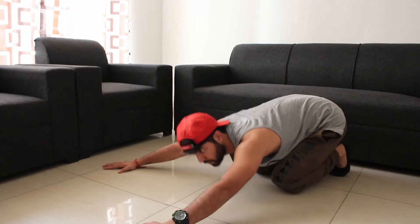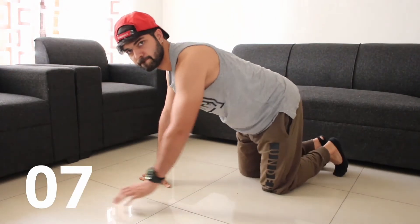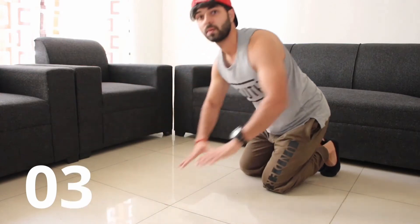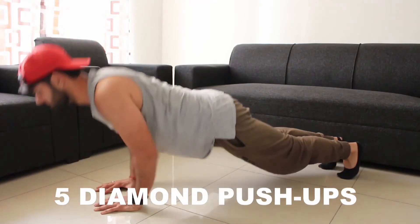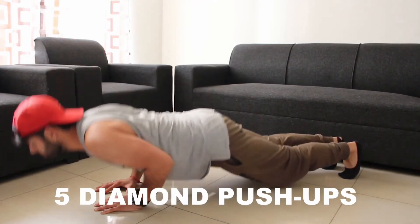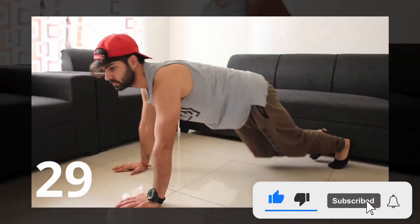Next, you have 15 seconds — try to stretch your arms, relax a little bit, shake off your arms. Next, you are going to do diamond push-ups. Keep your hands in a diamond shape, elbows close, and start — 5 reps. Keep elbows close to the body, looking straight, keeping the body in line. Done — relax, shake off your hands.